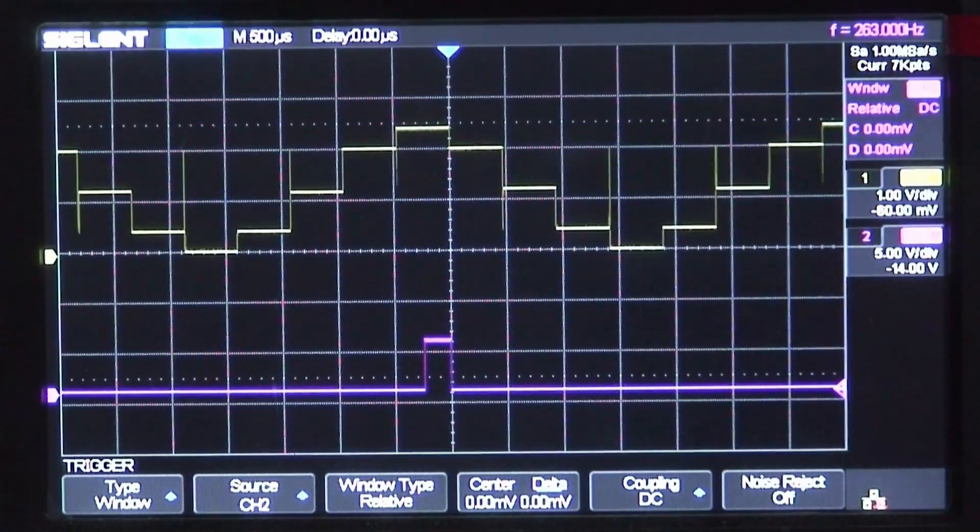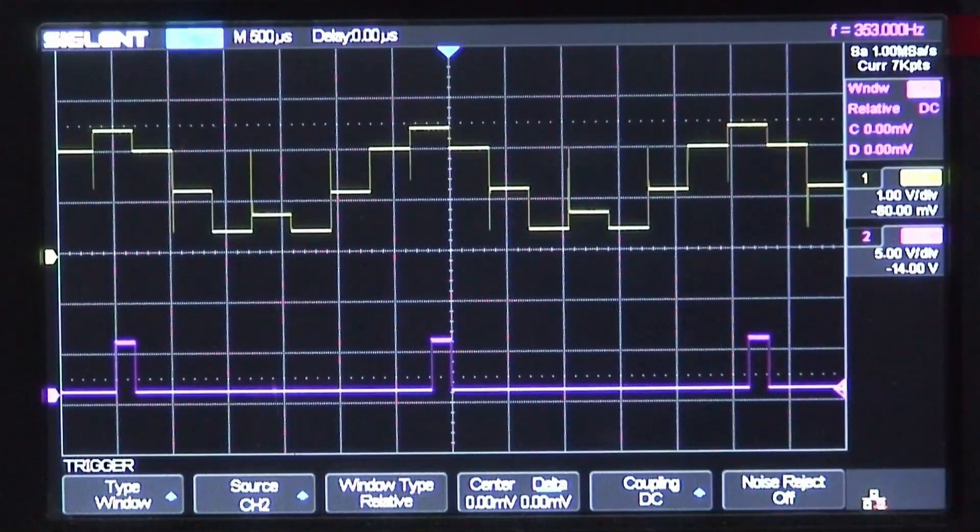There are eight steps and they're set right now for an approximation of a sine wave. If I adjust some of these, it will change the harmonic content.